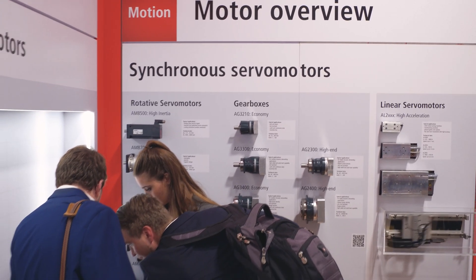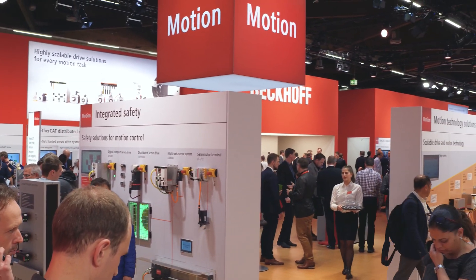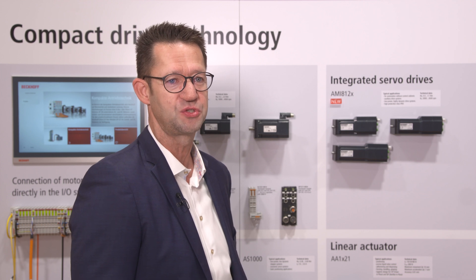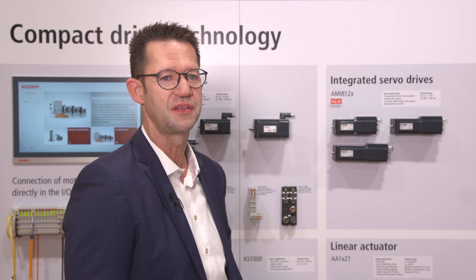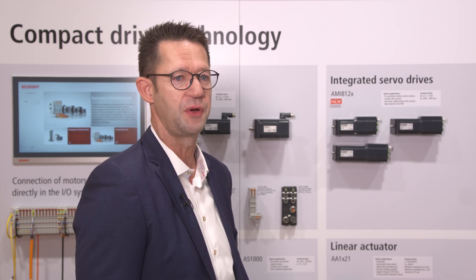Another key highlight on show is the AMI812X integrated servo drive. As part of the continuous further development of the compact drive technology portfolio — that means drive solutions up to a voltage of 48 volts — we would like to introduce a new product family here at SPS 2019: the AMI8100 family.